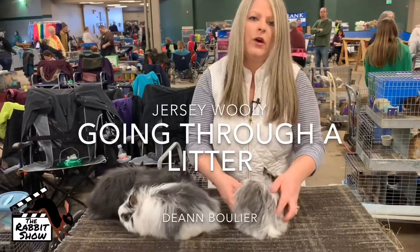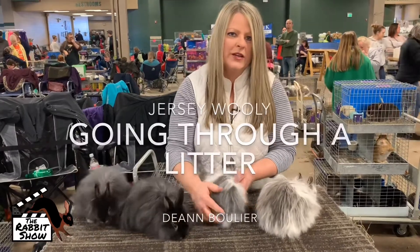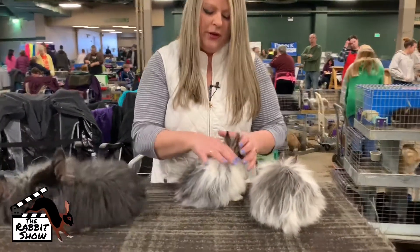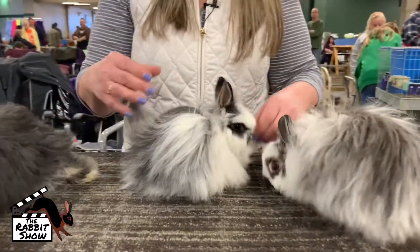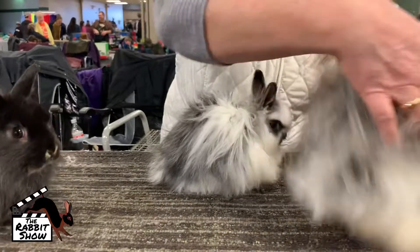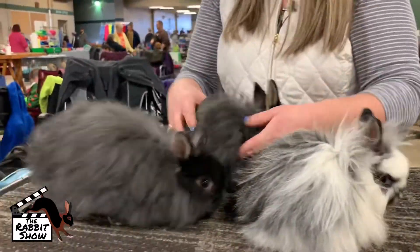So this is a litter of four that I want to go over with you guys. What are you looking for as a junior to see how I would place them and what you're looking for? So this is a doe, this is a buck, this is a doe, and this is a buck.